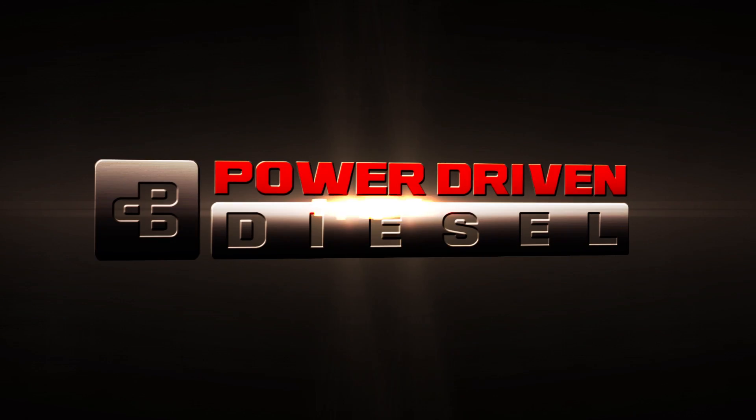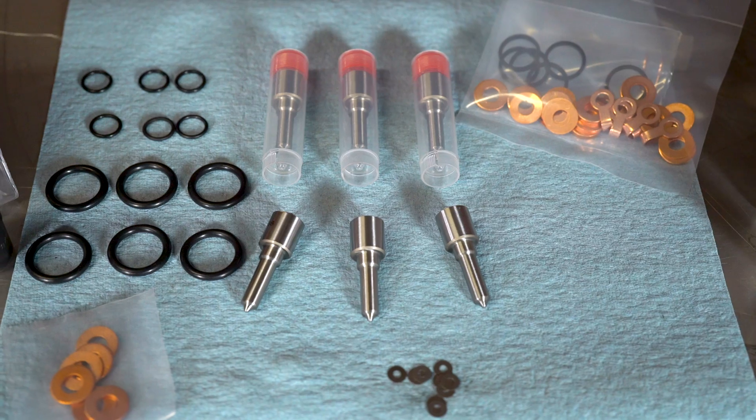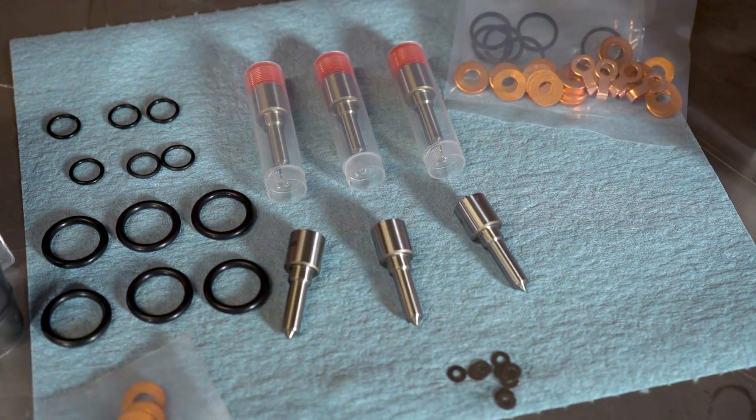Today on Partspin we're talking about injector nozzles. We have a new product here at Power Driven Diesel. We've had a lot of requests from budget-conscious consumers and DIY guys that want to build their own injectors. In the past we haven't sold our nozzles to the general public — you had to buy a complete injector. Well, that's changing now. We are going to start offering our nozzles to the masses.